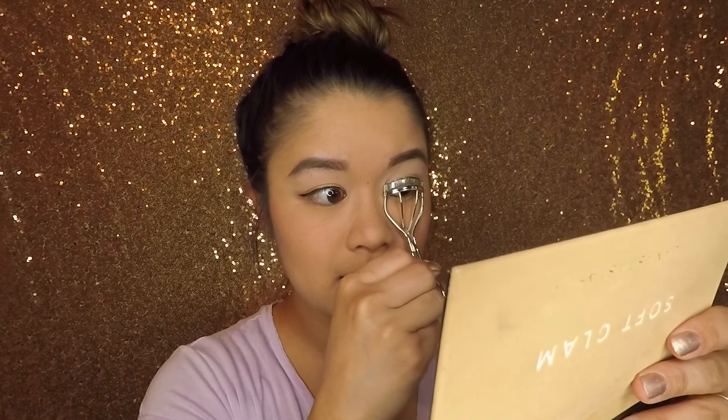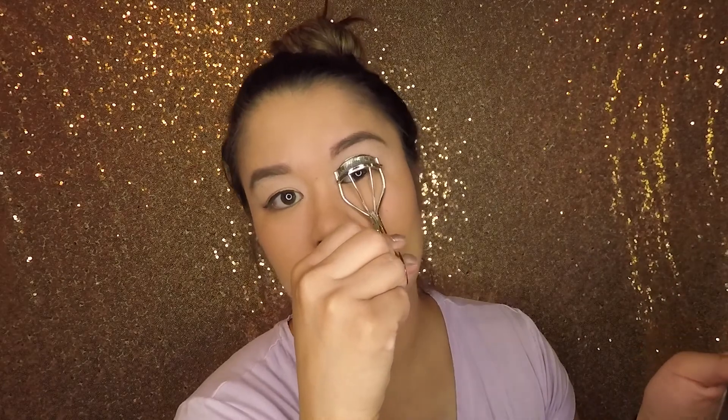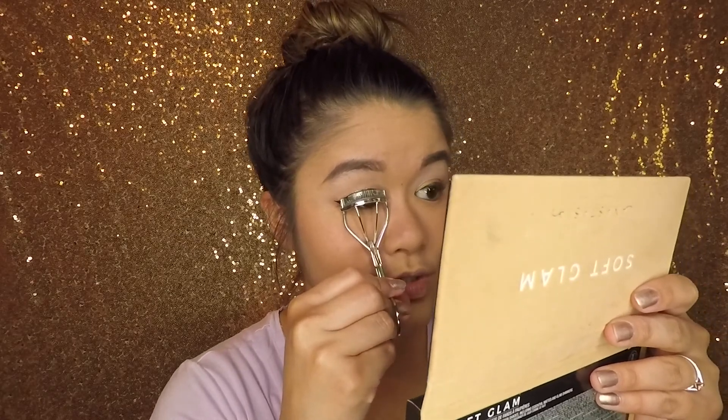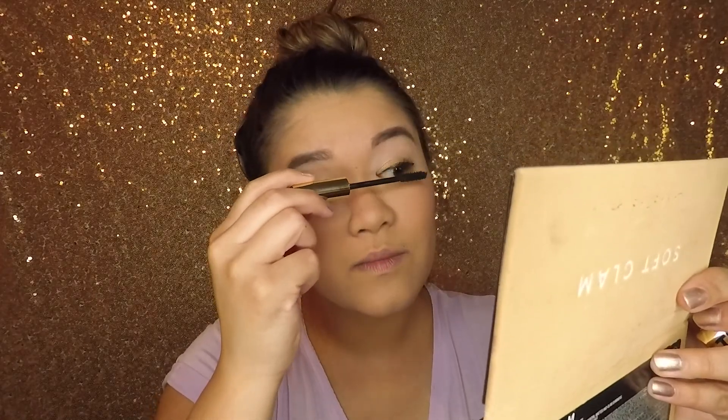Last thing I did was just curl my lashes and put some mascara on. I told you guys this story before, but one time in high school I had my arm resting on the counter while I was curling my lashes and my arm slipped off the counter and I ripped out all my eyelashes. Just put one coat of mascara on, called it good. Here's my high school makeup look, guys.